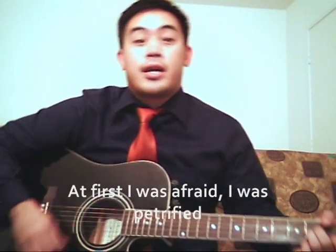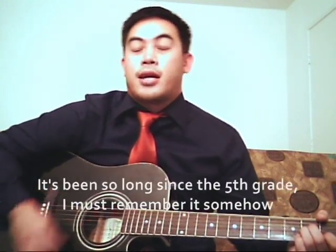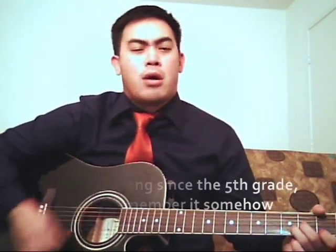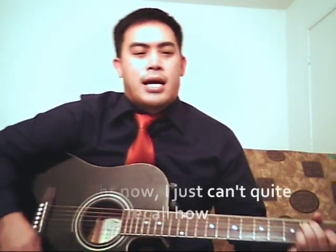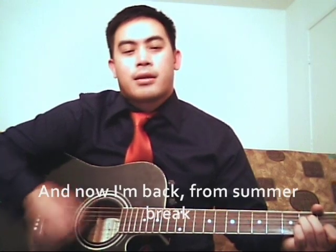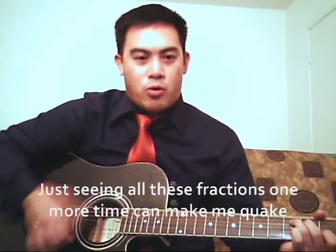At first I was afraid, I was petrified. I saw those fractions once again, forgot how to divide. It's been so long since the fifth grade, I must remember it somehow, but right now I just can't quite recall how. And now I'm back from summer break, just seeing all these fractions one more time can make me quake.